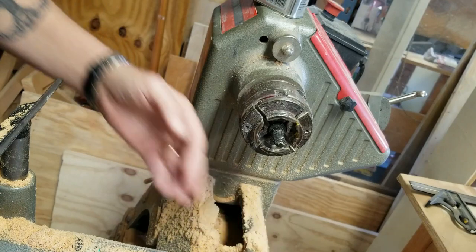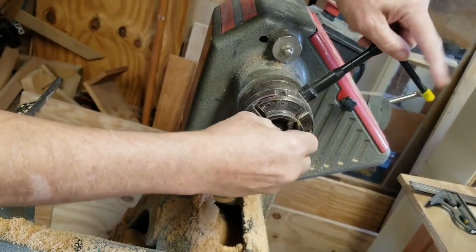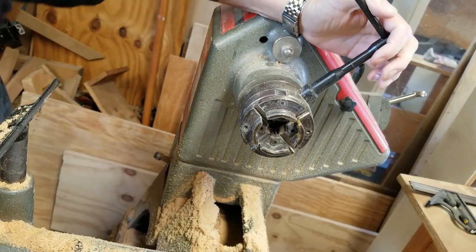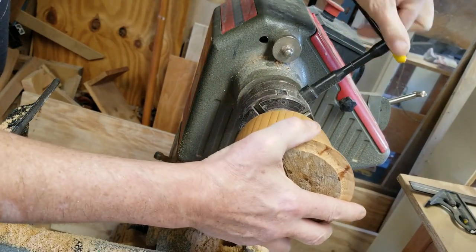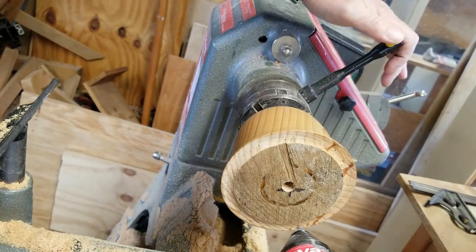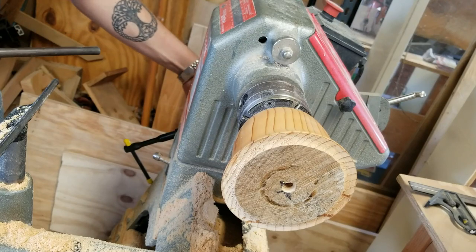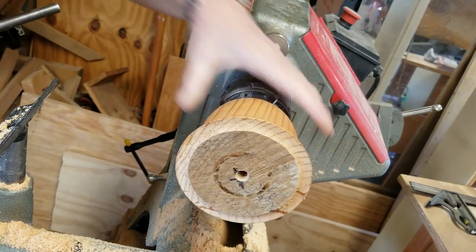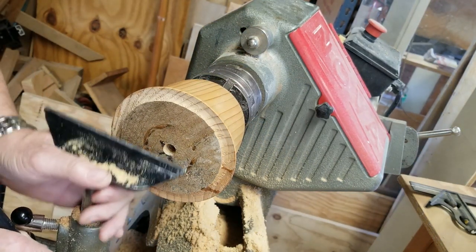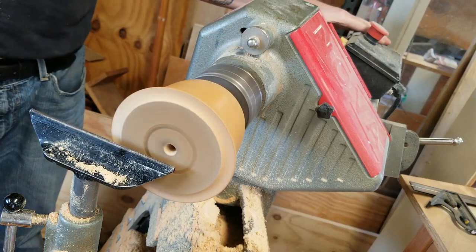Take it off the worm screw and flip it around so I can hollow it out. I'll tighten it down a little bit and then bring in the tailstock and push it into the hole in the end where the worm screw was, as I loosen and retighten the tailstock to make sure it's running true. I'll turn my lathe out a bit to ease access into the center of the bowl, bring up the tool rest, and it seems to be running pretty true.